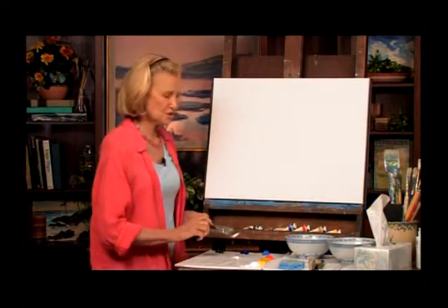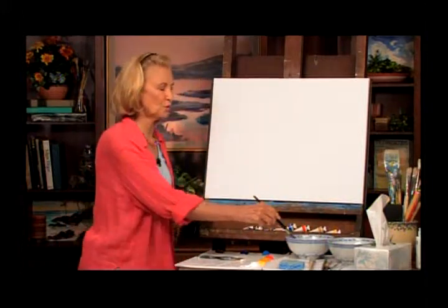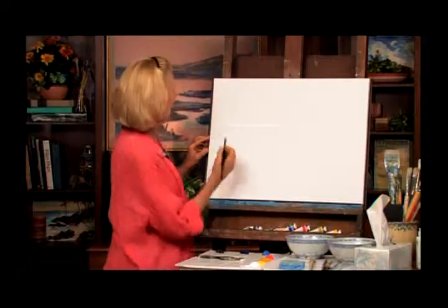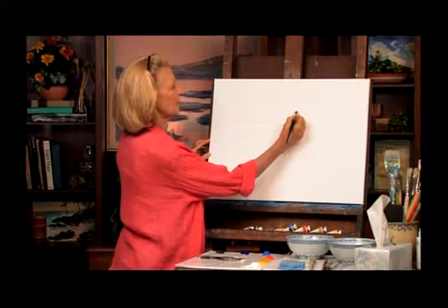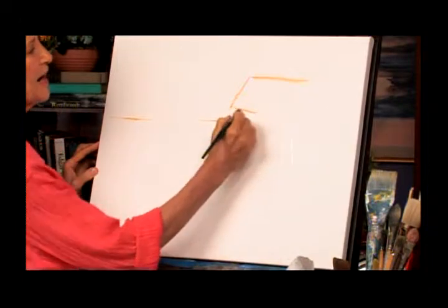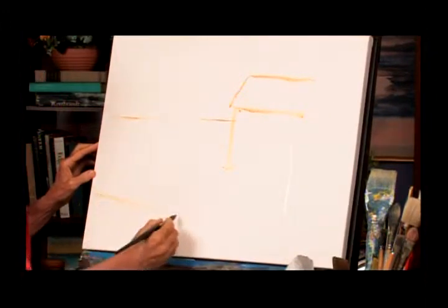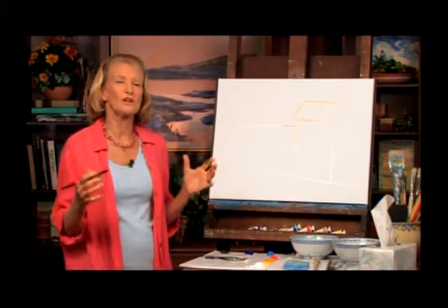We're going to start right off thinking about the composition. I'm going to use the rule of thirds again, which I use over and over — the water is going through about a third right there. So let's just make a little line here. Then we're going to have a building, a wonderful little house that was down there in the Caribbean. We're just going to draw a little outline. Very casual, but just enough to let me know exactly where things are happening. We're going to have a stone wall down here, and this gives me enough to see where I'm starting.